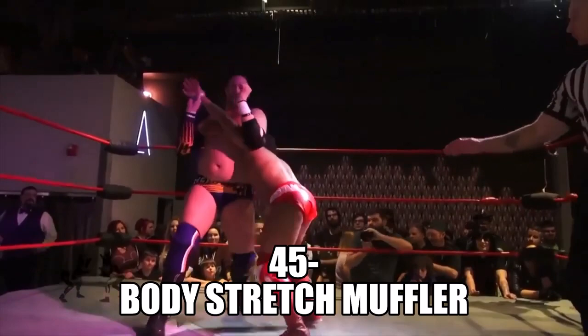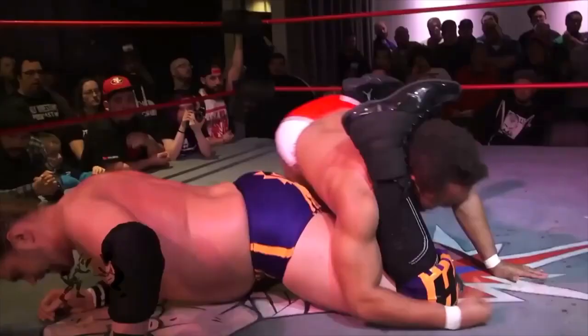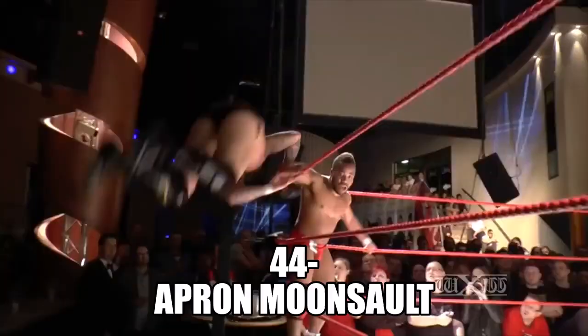Gresham takes the wrist, being spry — not going high, goes low, takes for the legs. And he gets a form of a stretch muffler along with a leg lock on that. That's pretty unique right there.